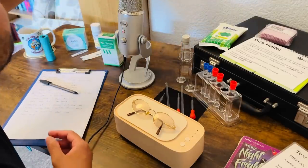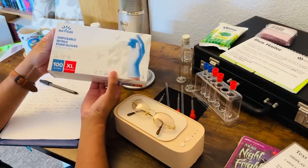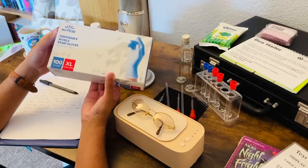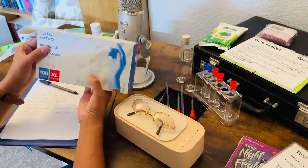Over here, like every clinic should, we have a good supply of gloves. These are nitrile exam gloves — extra large for the big hands — 100 in the pack.